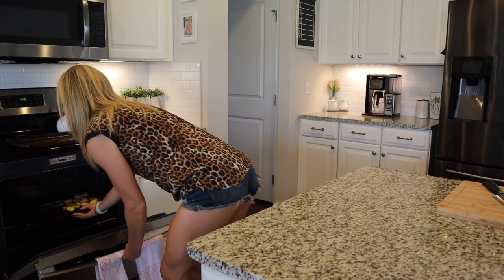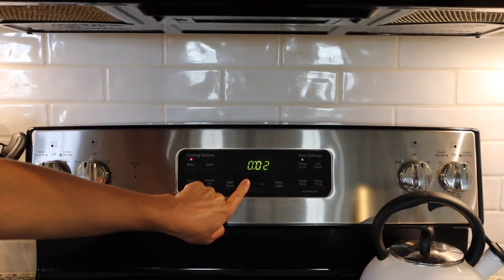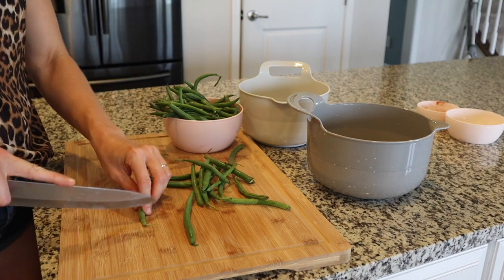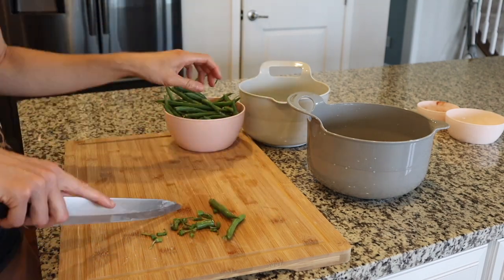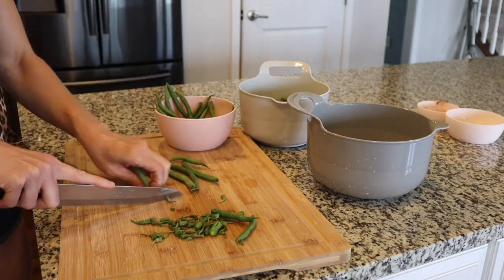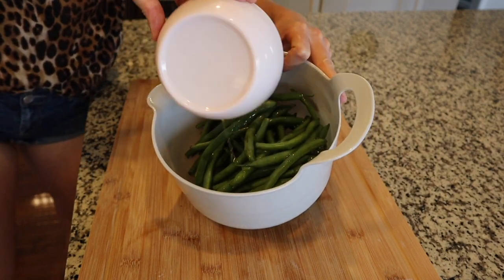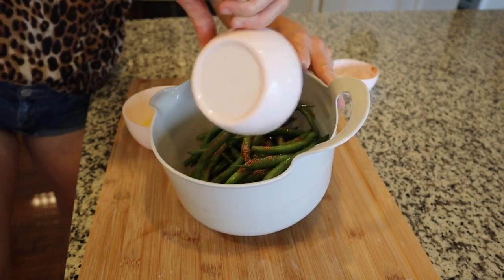I'm doing the same thing as our last recipe and starting the potatoes in the oven for eight minutes. While the potatoes are in the oven, I'm going to go ahead and prep the green beans. I love green beans, but I hate cutting them — they take forever. Let's dress these green beans: I'm using the rest of the olive oil and then a third of that spice blend and all of the lemon zest, and giving it a good toss.